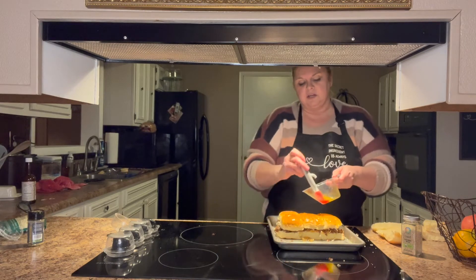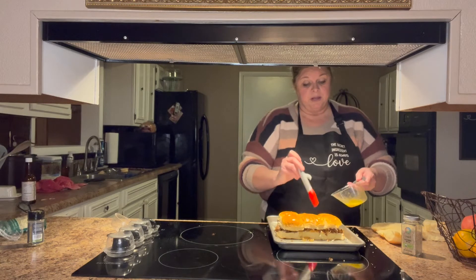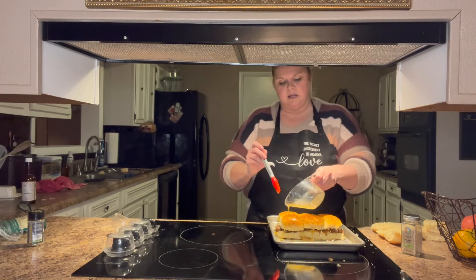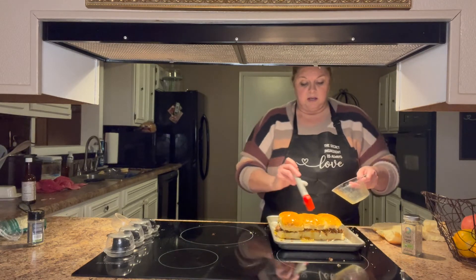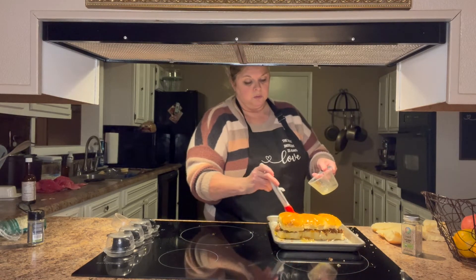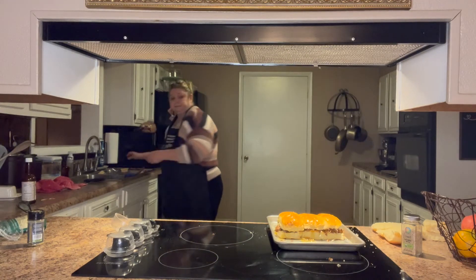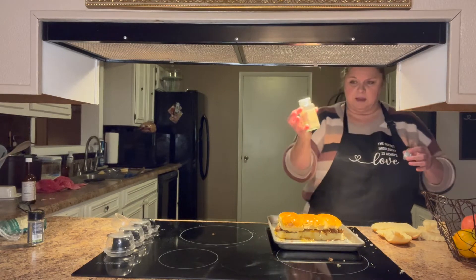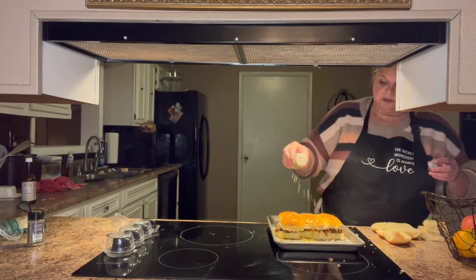One of my sons is a vegetarian so he wouldn't eat it, but my other son who's married would — he loves meat. There's not a whole lot he doesn't like; he likes about anything I cook. I went ahead and brushed my butter on the tops and I'm going to take my sesame seeds and sprinkle a little on top — just for looks, to make it look cute.